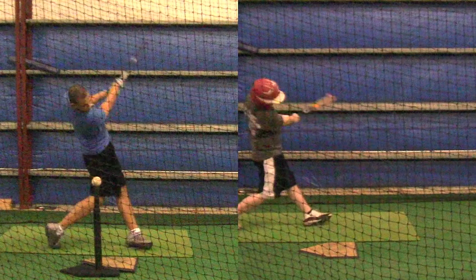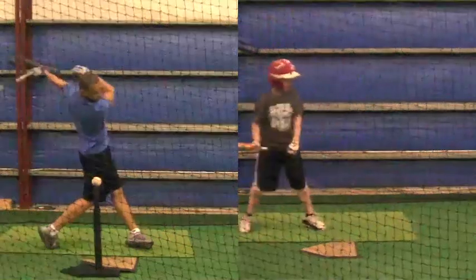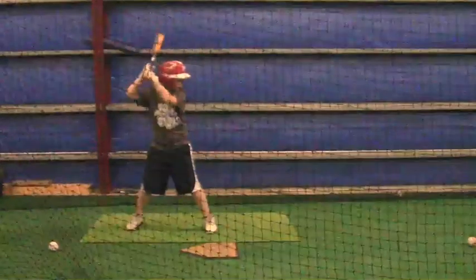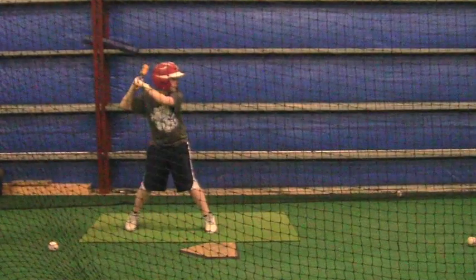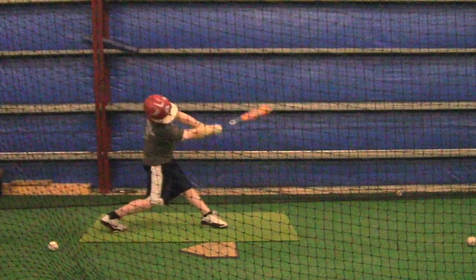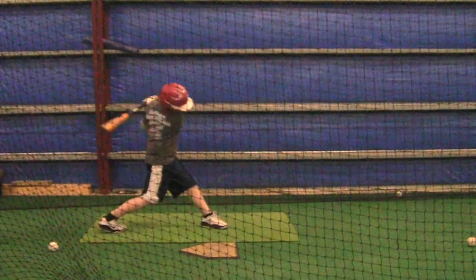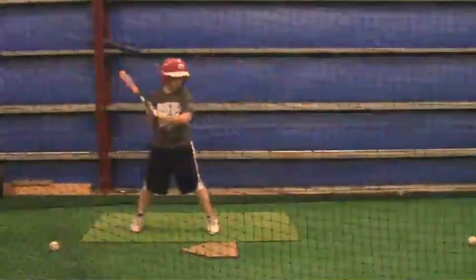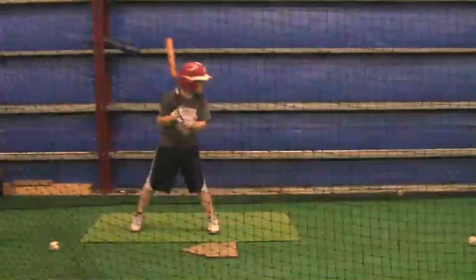You've got to make sure that you keep your front side down and your back side tall, because what's happening is you're throwing that hoop again, and until you start understanding what that means, your swings are going to look like that. We'll talk more about that this week.